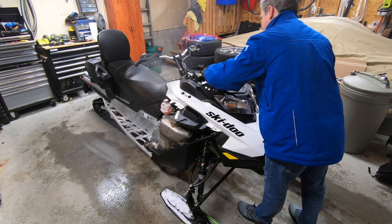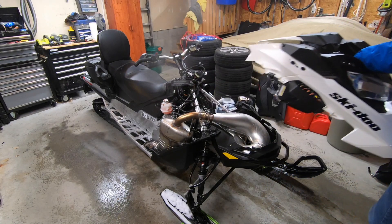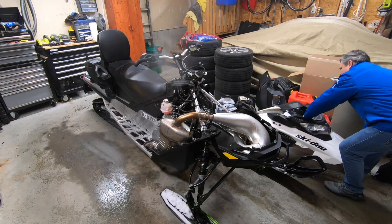We can now remove the upper bodywork. Pull the bodywork towards the front of the sled, then lift it off, revealing the inner workings of your Ski-Doo.